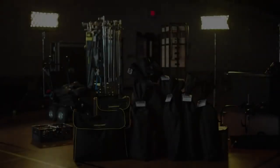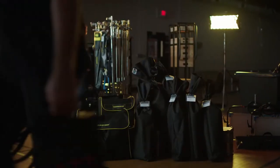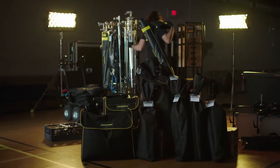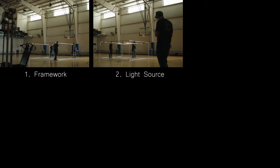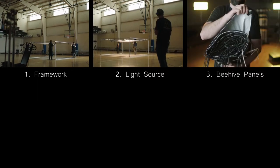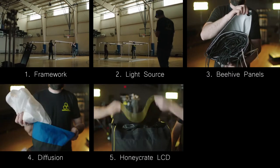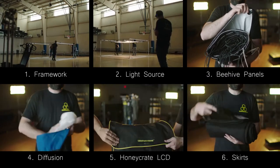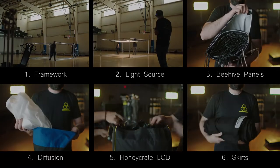Let's explore the form and function of the Beehive. The Beehive is comprised of six basic components: a framework, a light source of your choosing, the Beehive panels, a diffusion layer, a Honeycrate LCD, and four optional five-foot-tall skirts or teaser wings.